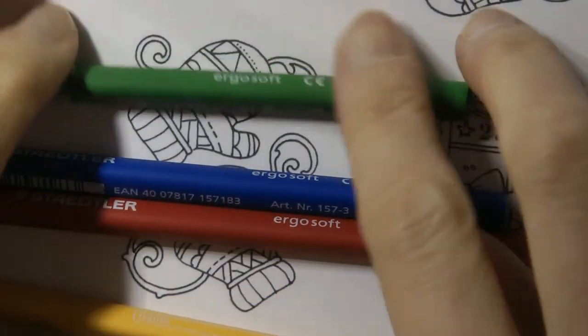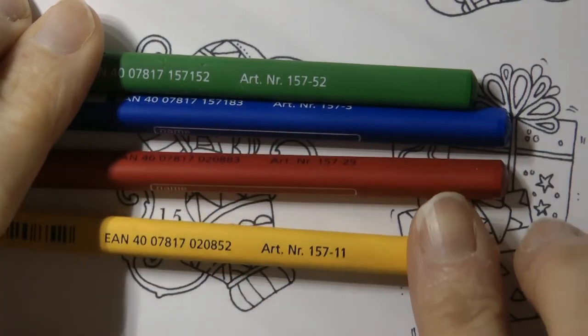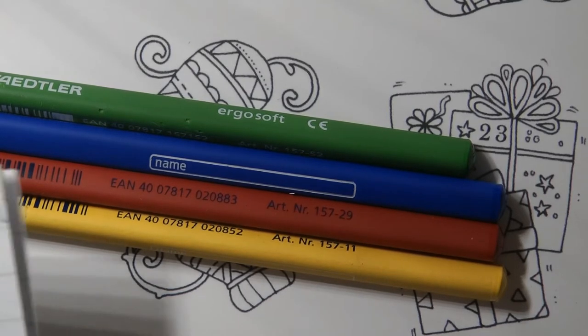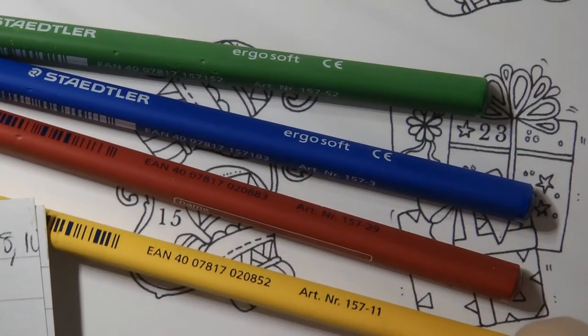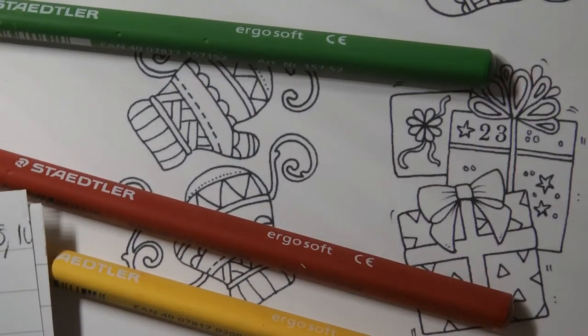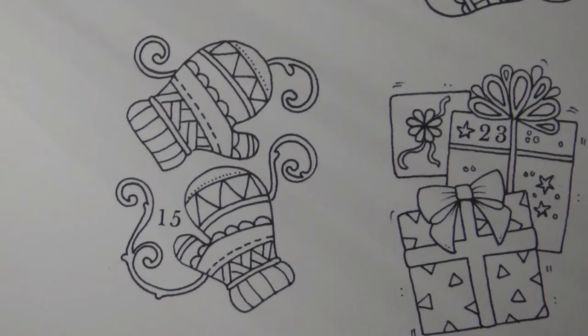So we're going to use this selection of ErgoSoft pencils: number 52, number 3, number 29, and number 11. Looking back at my notes from Advent day 3, we used 52, 11, 2, 29, and 63. So 52 is the blue - actually we used 33 and 63 for the blue. We're going to use exactly the same colours as we did for the scarf because I think we would have matching mittens and scarf, so I'm just going to go ahead and start.